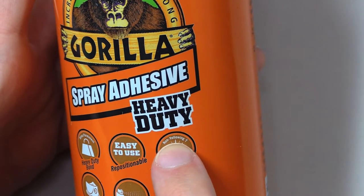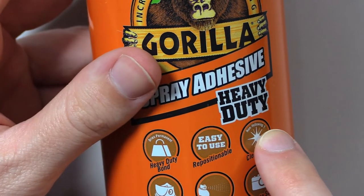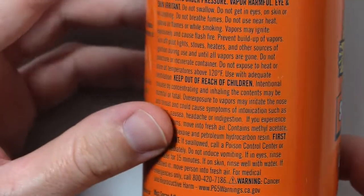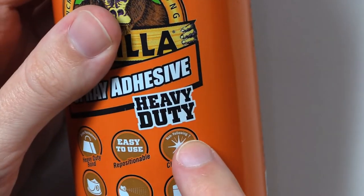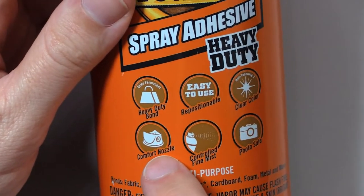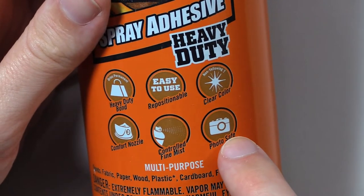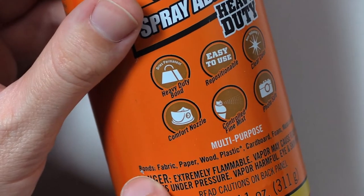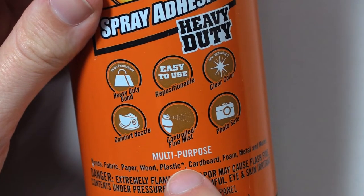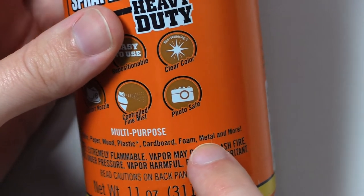Repositionable. Non-yellowing — and then there's a little dagger version of the asterisk, which I'm assuming will pop up somewhere else, maybe on the back somewhere. We'll keep our eye out for that dagger symbol. Clear color. Comfort Nozzle. Controlled fine mist. Photo safe. Multi-purpose.